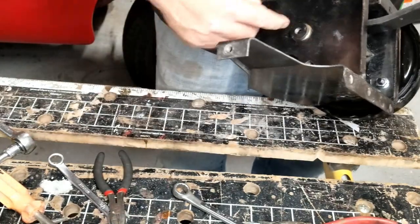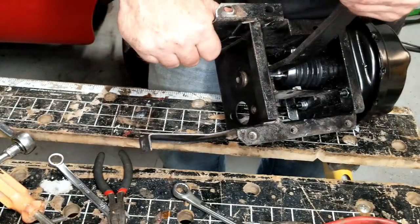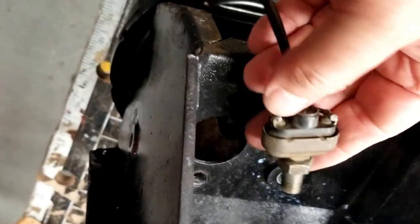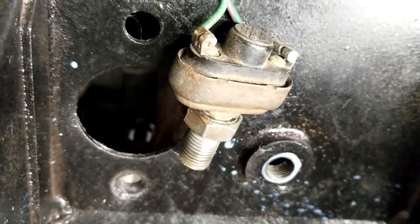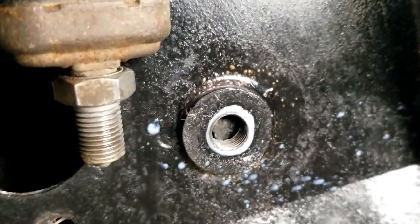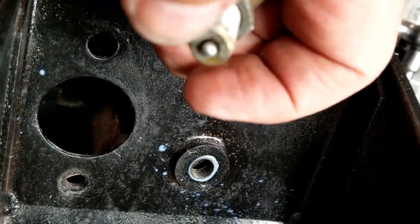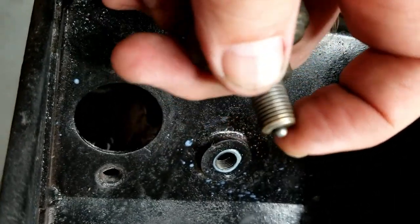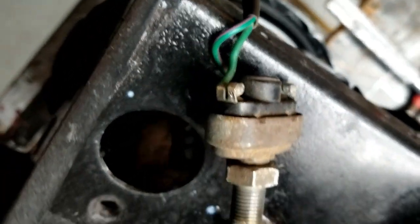The next step is installing the brake light indicator switch. You can see this little hole and the back of the brake pedal shaft. The idea is that when the brakes are not depressed, the circuit is closed. When the brakes are depressed, the switch is released and it's an open circuit. When you release the brakes, it's a closed circuit - that way when the brakes are on the light goes on.